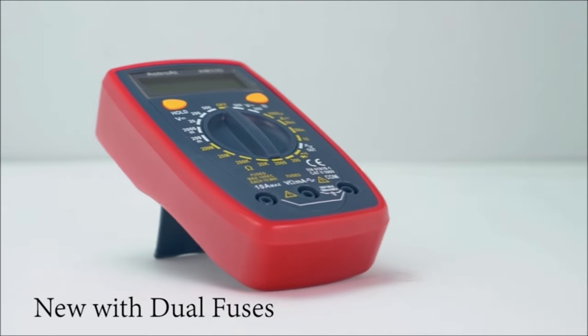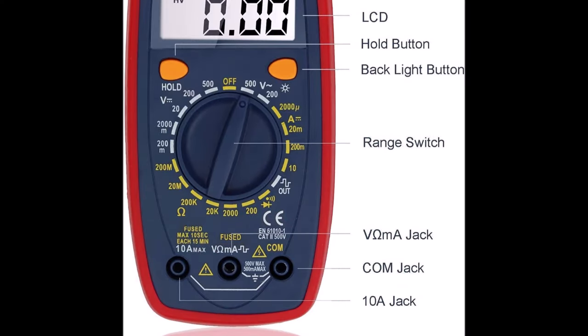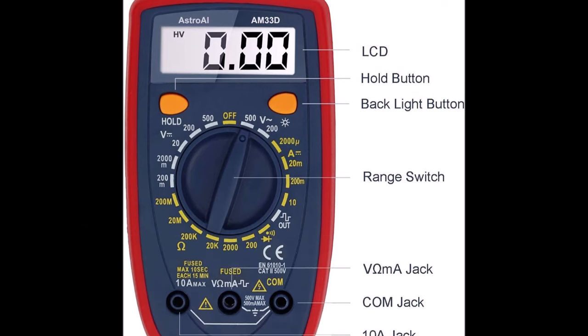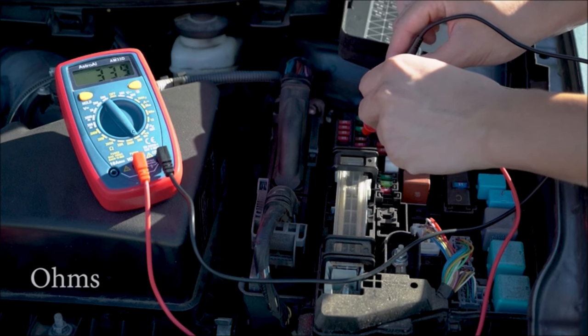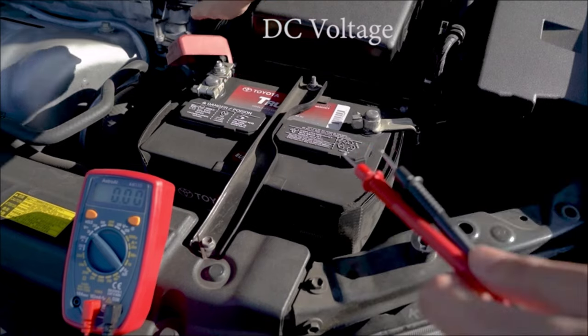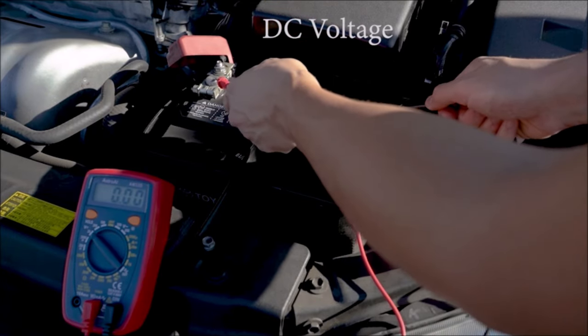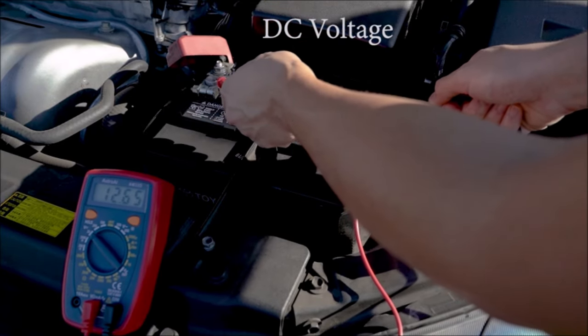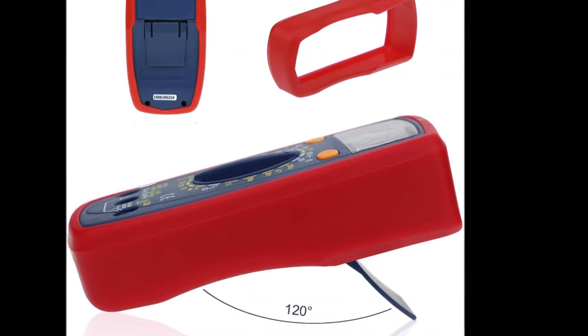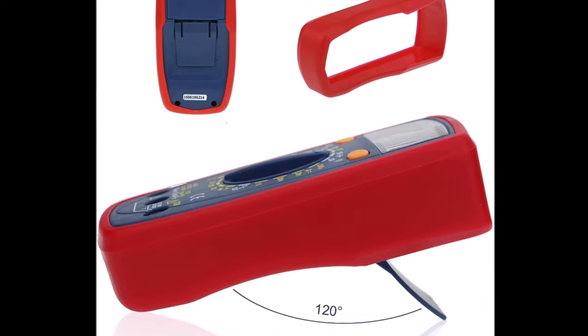Number 2. The AstroAI Multimeter Tester is a versatile digital multimeter priced at just $10.39, making it an affordable and essential tool for both industrial and household electrical problem solving. With the capability to accurately measure AC and DC voltage, DC current, resistance, and diode, this multimeter is suitable for a wide range of applications, including household outlets, fuses, batteries, automotive circuit troubleshooting, and testing electronics in cars.